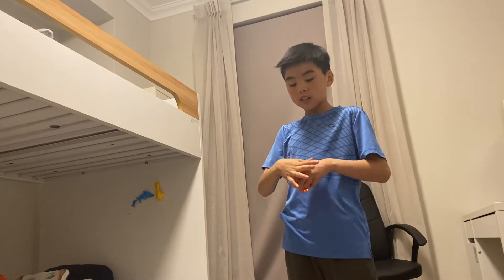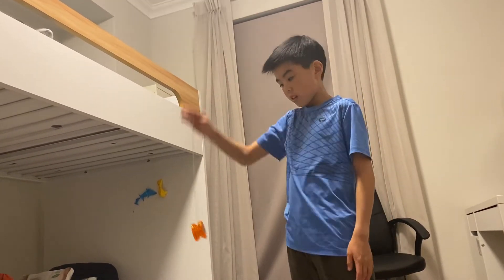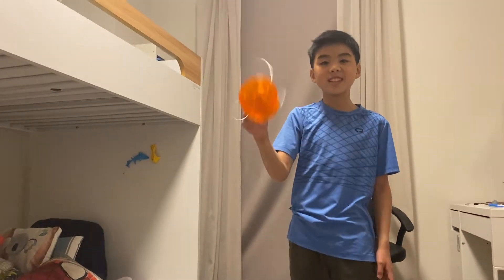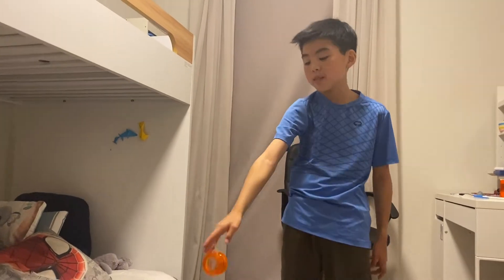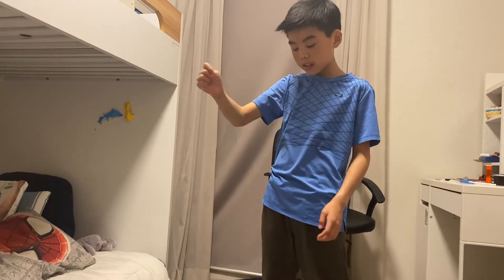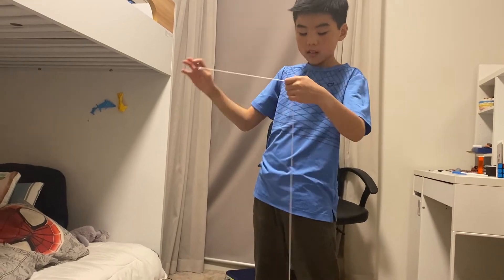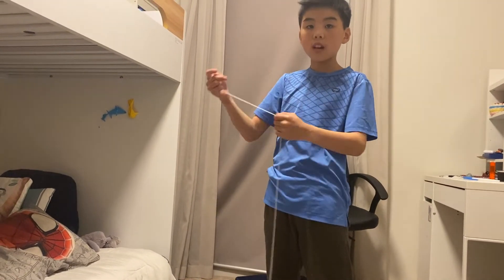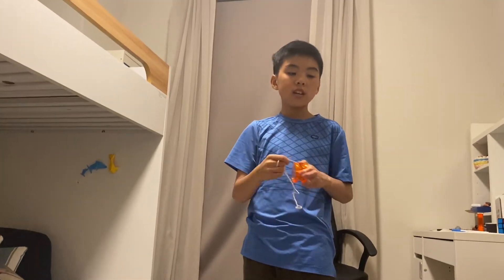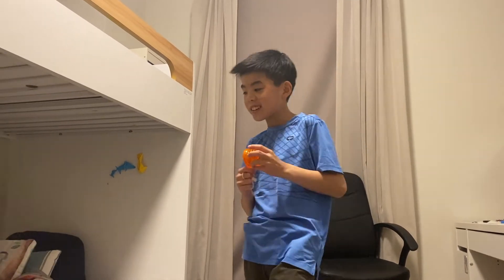Out of ten, I would say seven out of ten for the price — it's only five bucks, and that's Australian dollars by the way. Seven out of ten because it's pretty good for five dollars, not the best. It just gets — the string gets twisted a lot and can be annoying, and you can't twist it open, which is annoying. Still, it's a good yo-yo for beginners — you can just get it, it's only five dollars.